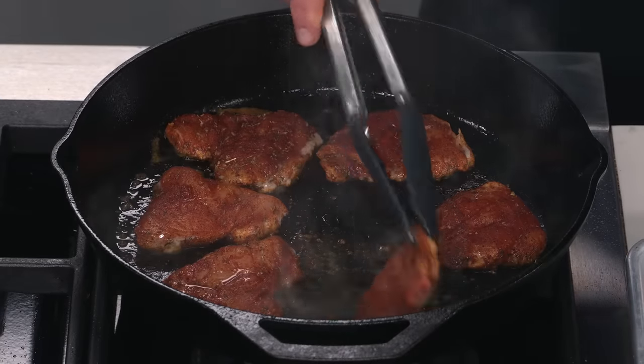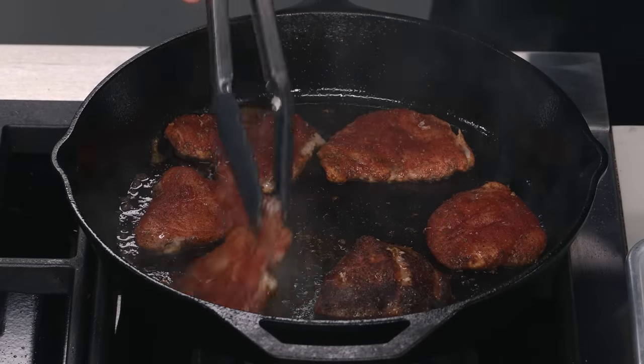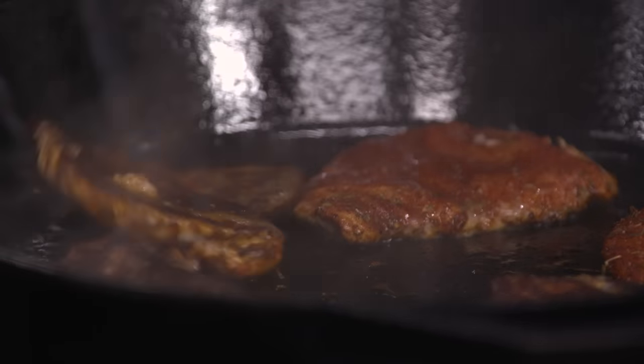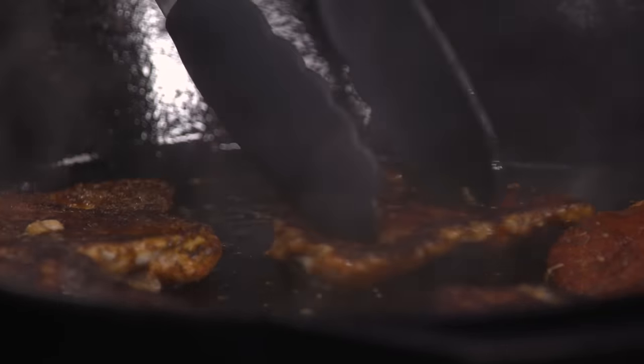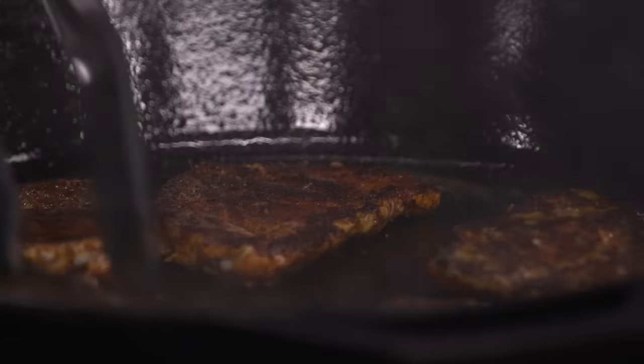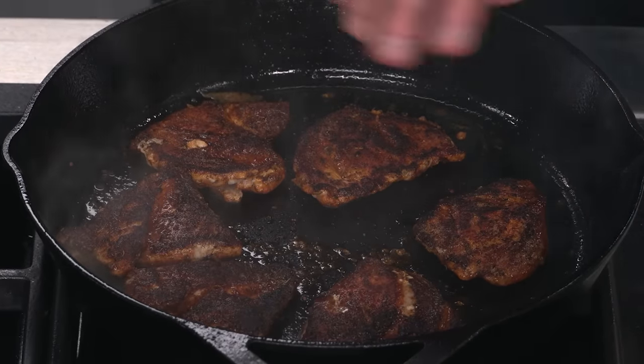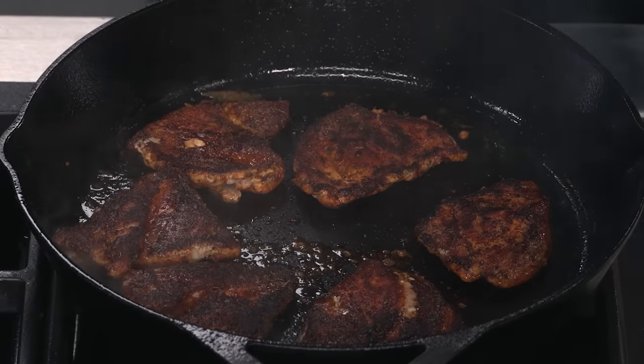That's two minutes — we're going to flip them over, and look at that beautiful crust! That is gorgeous. You can still see a little bit of that red color coming through from the browning, and some slightly charred spots. This just takes another minute on this side because they're so thin, and then we'll get them right out of the skillet.